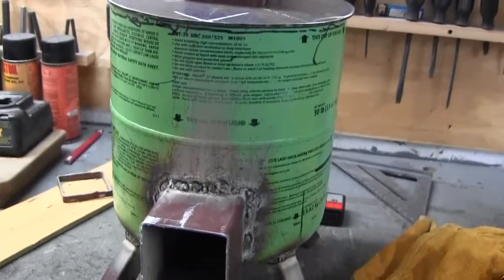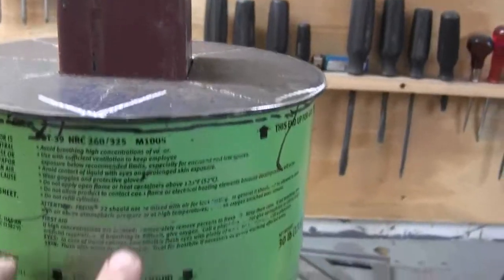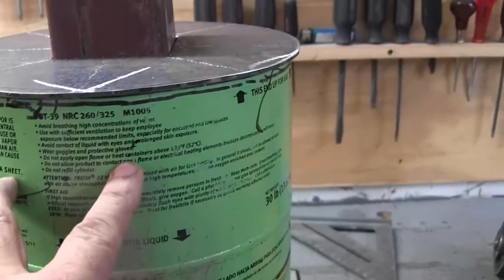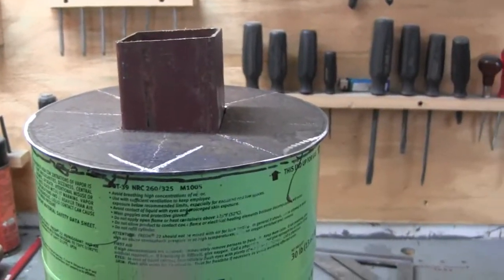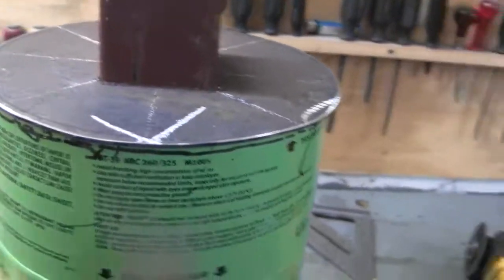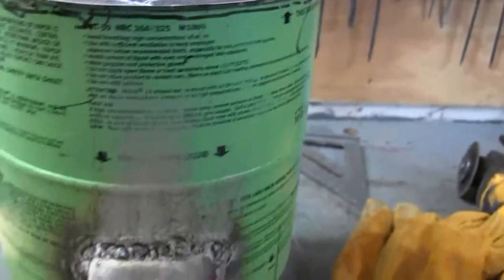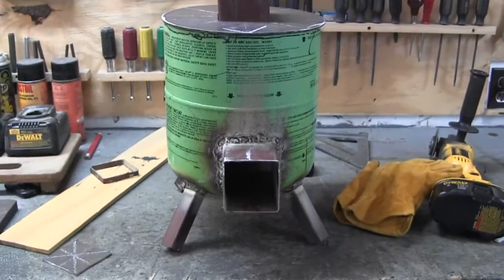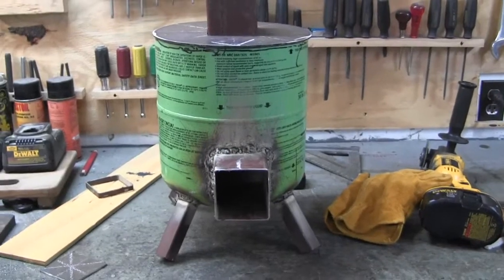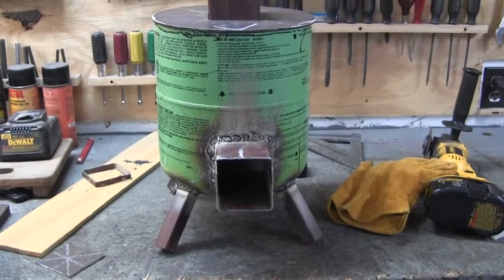I don't have the vermiculite yet, so I'm going to make the plate to fit in here and make the handle that goes here. Tomorrow my wife wants to go to Evil Mart and I'll pick up some vermiculite, put it in here, weld the top on, cut this off, paint it black, and it's done. Then I've got to wait for my wife to finish her awesome quilt, and then we can start the subscriber contest.